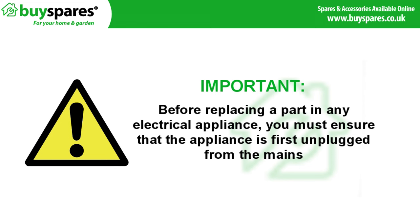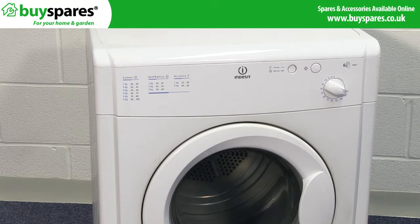If your dryer is not moving the clothing in the drum, it is likely the belt is broken and you will need to replace it.